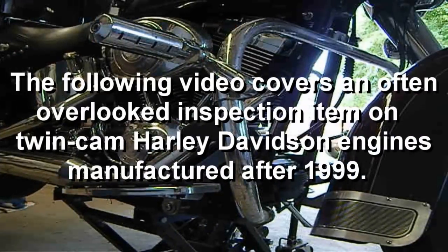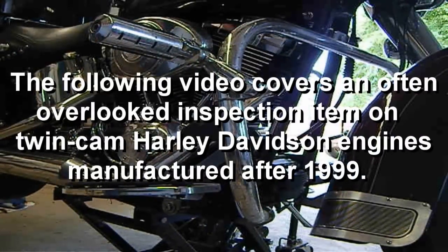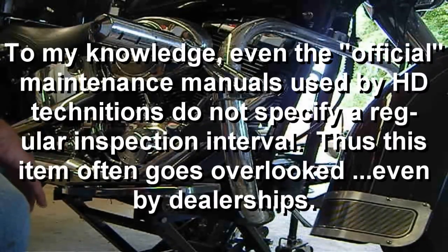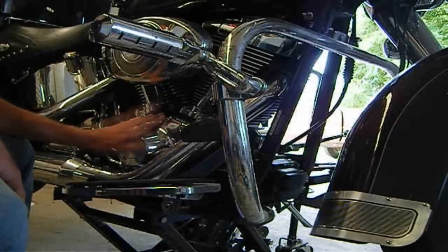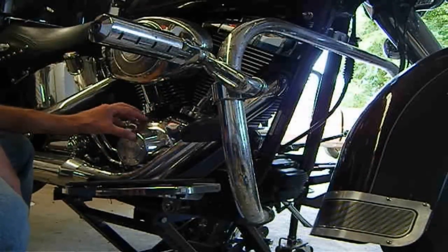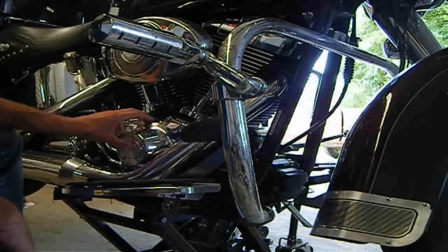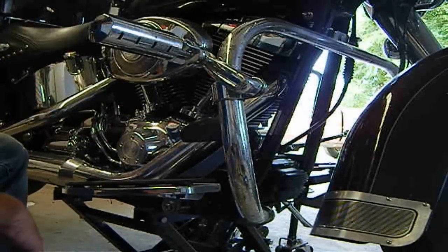Hi guys, today we're going to look at this TwinCam 88V engine — a 1450cc, 88 cubic inch Harley-Davidson engine. I've been reading some recent posts about problems that are apparently a result of a lack of good attention on Harley-Davidson's part. There are cam chain tensioners in here that are actually a nylon pad that rides on the chain, and Harley doesn't anywhere in their maintenance procedures designate when to change or check these for wear. Apparently it's a problem because people don't know to check them as a maintenance item, and it can cause some pretty severe engine problems.